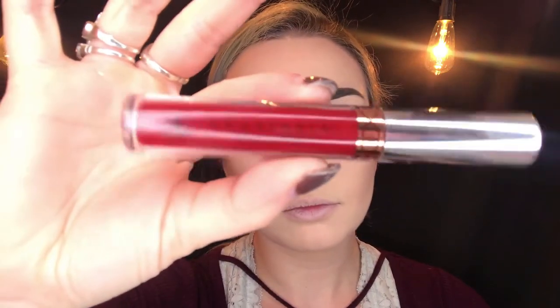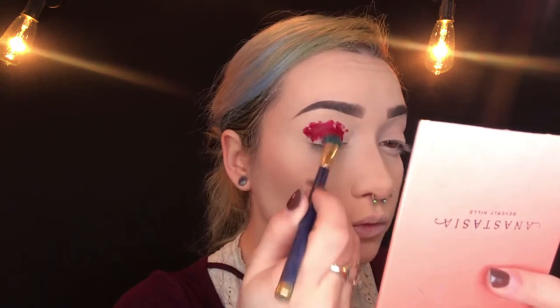So I went ahead and did my eyebrows off camera. Now I'm going in with the Anastasia Beverly Hills Liquid Lip in the shade Seraphine, applying that all over the lid with a blending brush. I'm going to take that right above the crease and create the shape that I want. For this cut crease look, I want a little bit of a rounder shape, but I am pulling it out past the eye a little bit. I'm then taking that same brush and pulling the product up at the top and blending it out.